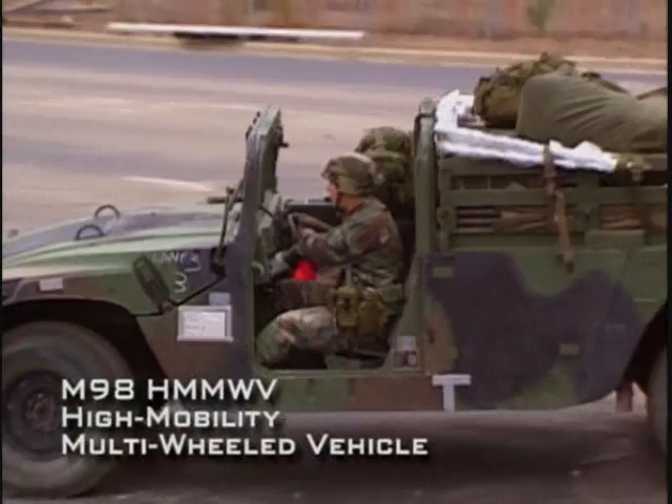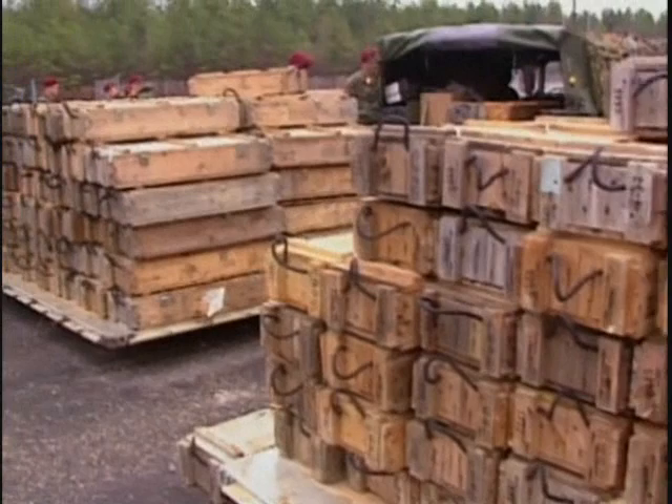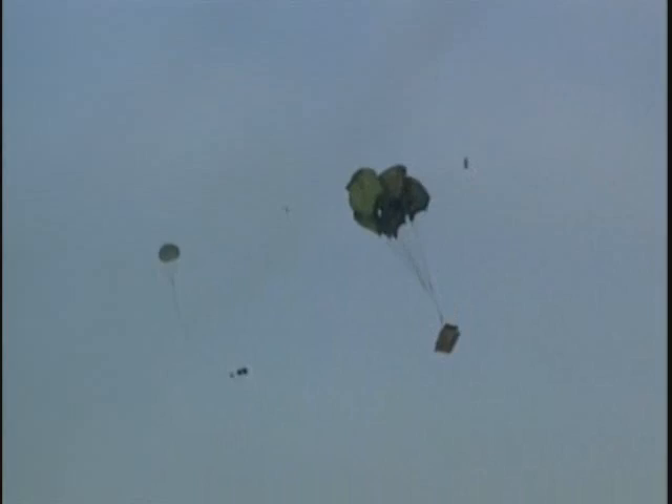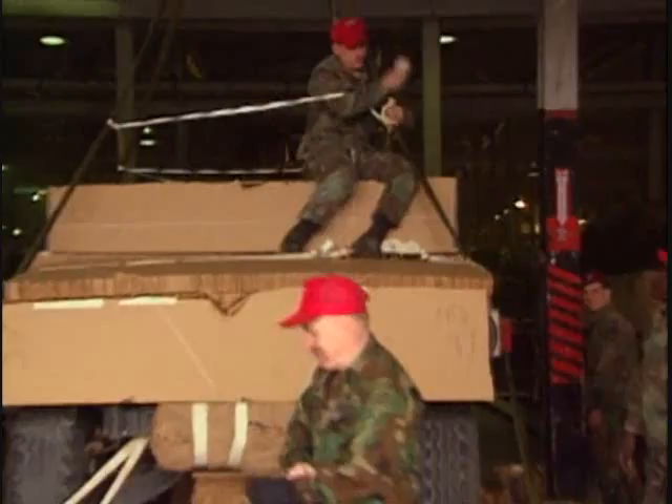Although the 82nd Airborne is primarily a light infantry force comprised of about 14,000 soldiers, its task forces include a variety of heavy equipment to support the paratroopers during combat missions. This heavy equipment has to be dropped into the landing zone along with the paratroopers, ranging in size from single containers of ammunition and other supplies all the way up to armored vehicles. Honeycomb stacks are used to help cushion the shock on impact, and the vehicle is lashed onto that platform and onto those honeycomb stacks to ensure as little damage as possible.